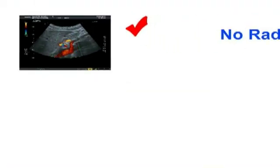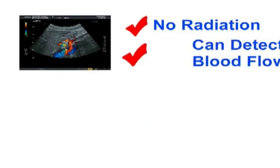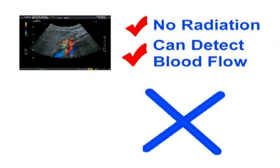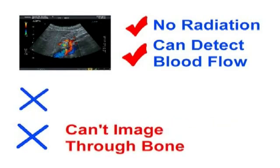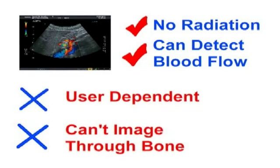Some of the benefits of ultrasound include no radiation, and ultrasound can image blood flow and other functional effects. Some of the disadvantages include the fact that ultrasound can't image through bone, and it is also user dependent.